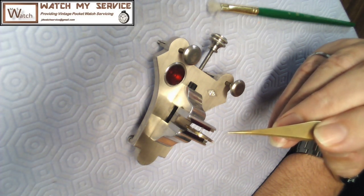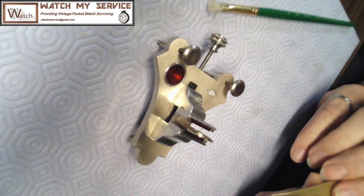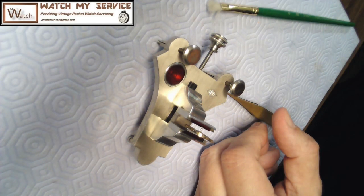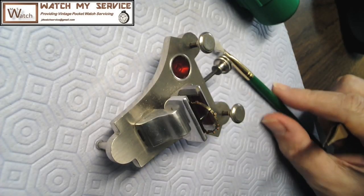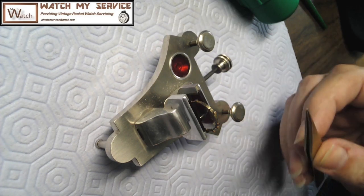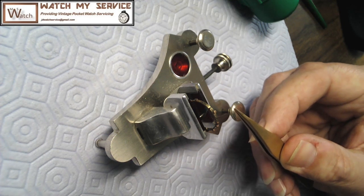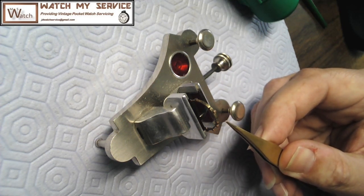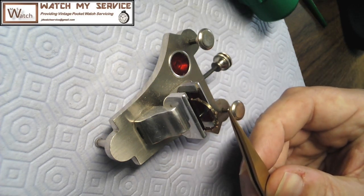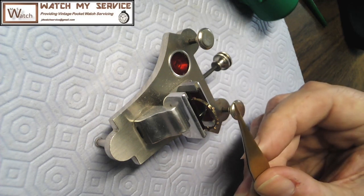Yeah, it seems to be stopping there. Let me do this again and see what happens. The pivot on the outside is not so good. Let me see if it stops in the same place - there we go. It seems to be stopping in the exact same place each time. I'm going to readjust the angle a bit for you. So there's the balance sitting there, and there's the hair on the end. I'm just tapping this to see where it falls, and as you can see it's rolling down to pretty much the same place every time, which means the lower part of this needs to be adjusted.